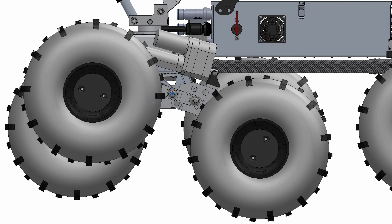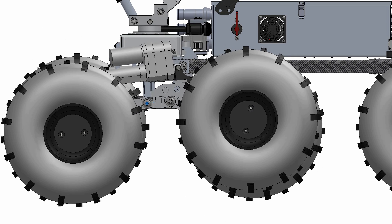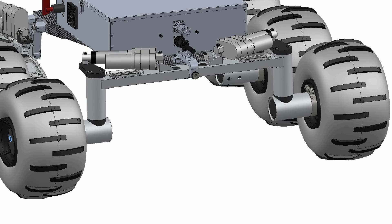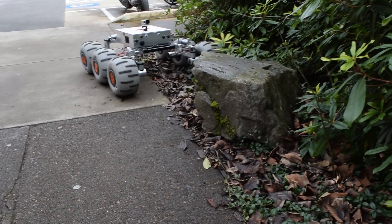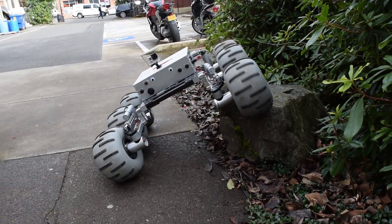Our suspension is a variant of the rocker bogey system, a favorite of NASA. However, we are able to eliminate a complicated and heavy differential by replacing the back rocker with a horizontal pivoting member. This results in a very similar motion while giving us more design flexibility and saving weight. Each of our six wheels has a dedicated DC brushed motor and large shredded tires to tackle any terrain.